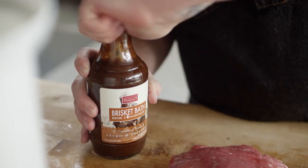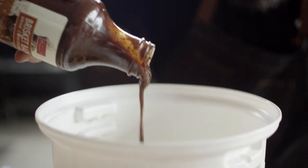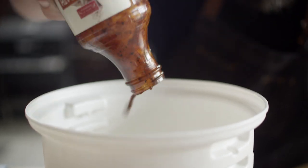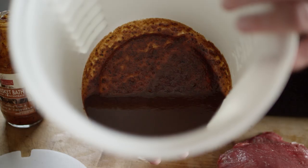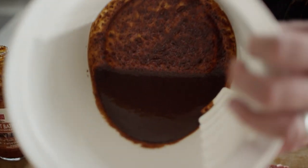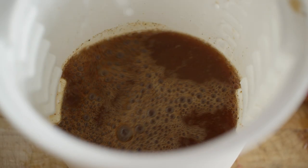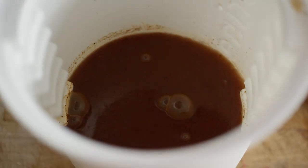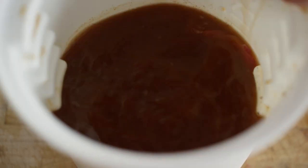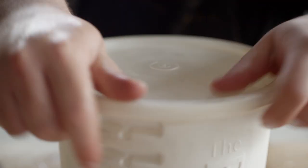This marinade we're using today is the Sweet Water Spice brisket bath, the ancho and chipotle. On top of those ancho and chipotle flavors, there's some really cool stuff in here like tamarind paste, a little bit of cumin, even a little cinnamon but it's real subtle, and an apple juice base. This stuff uses both salt and acid to break down the meat, and as you can see, it's pretty thick. So we're gonna add about five parts water to one part of the brine concentrate. We get our flank steak fully submerged, lock that plate in place on the briner bucket, and throw this in the fridge for one hour.